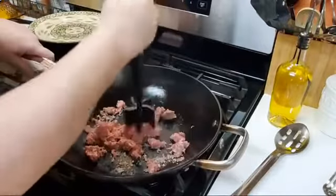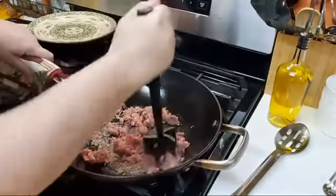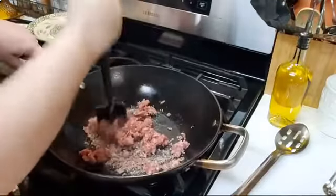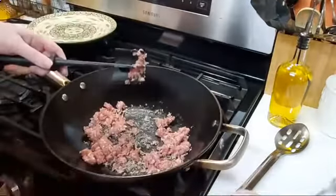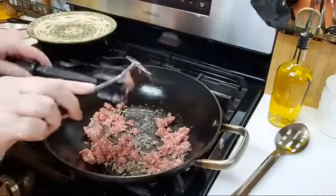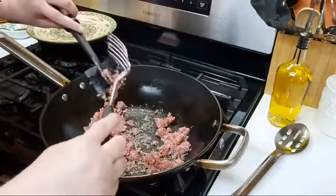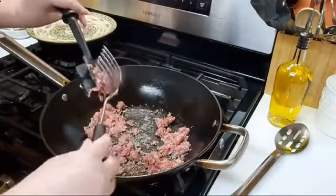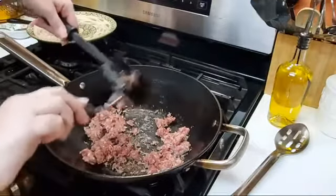If you want to use a little onion in these muffins, now's the time to throw it in. I'm not going to put in onion because I'm cooking for teenagers, but you can always chop up a little bit of onion and throw it in here. Green onion would be really good too.